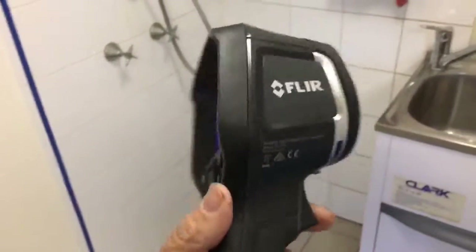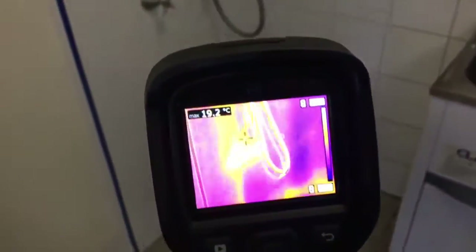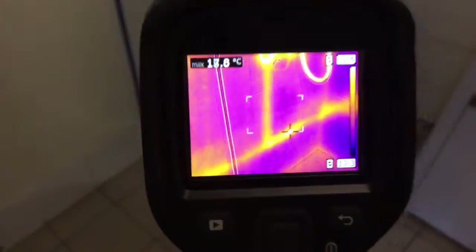That's it there. Very easy to use. When you squeeze the trigger, it takes a thermal photo and a digital photo all in one. Any questions, give us a call and we'll talk you through.